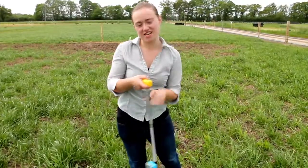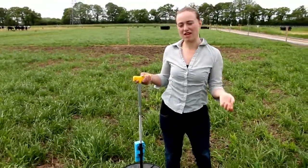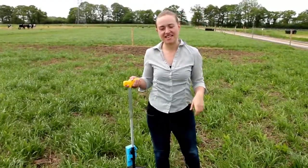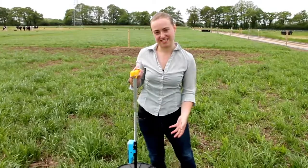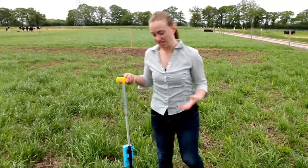Once that's done I can start walking across my field area and I want to walk it in a rough W shape, taking plonks of the rising plate meter every couple of steps. The rising plate meter averages those height readings for you. Off I go.